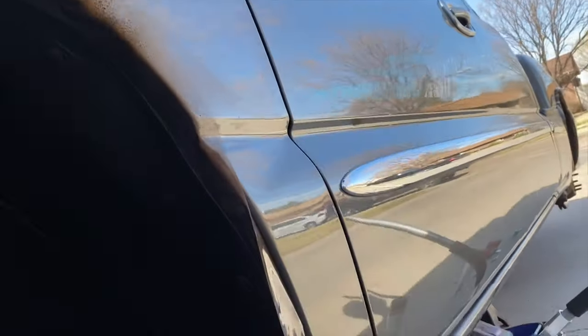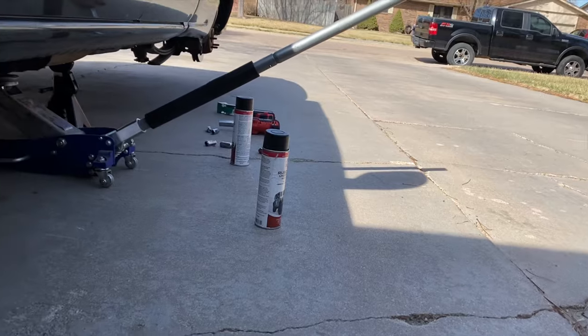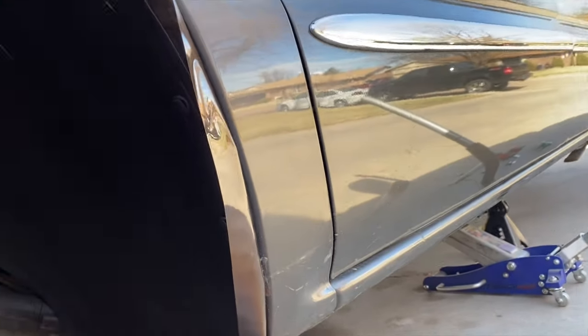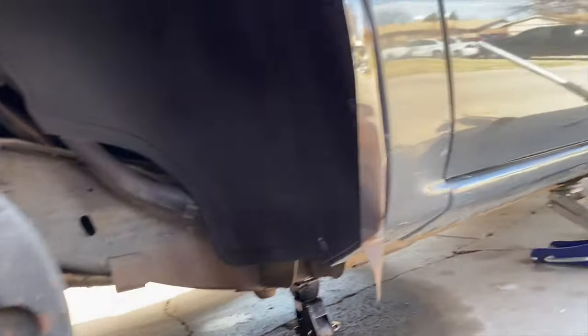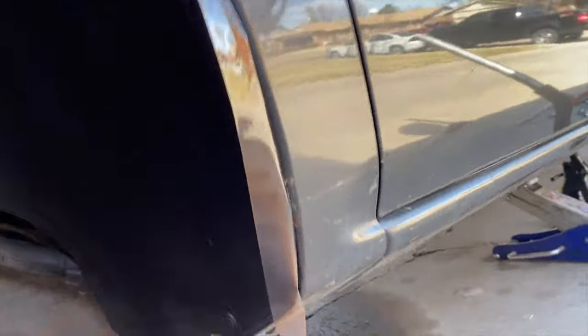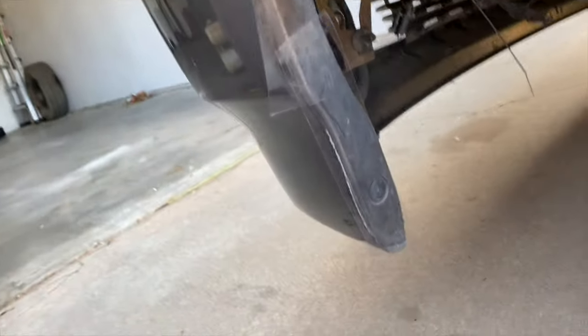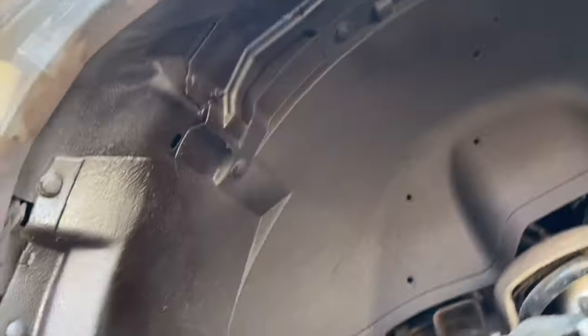Also, another thing guys — do not stress if you accidentally get some on your paint or anything. As long as you wipe it off really quick, it won't stain or nothing will happen. The first time I did it I just messed around to see how it would look, and I did get some overspray. Don't mind all that rust and scratches — that's just because when I got the truck it had side skirts. But yeah, don't trip if you guys get some on your paint, nothing's gonna happen.